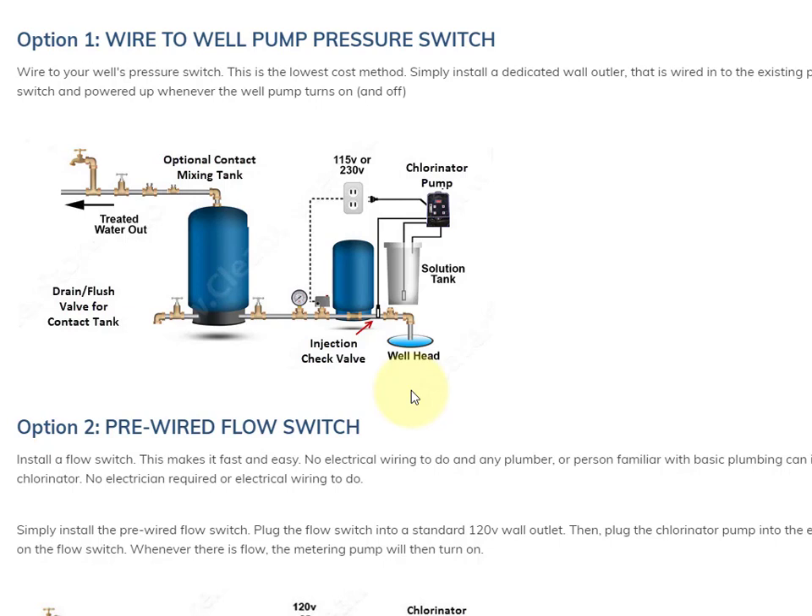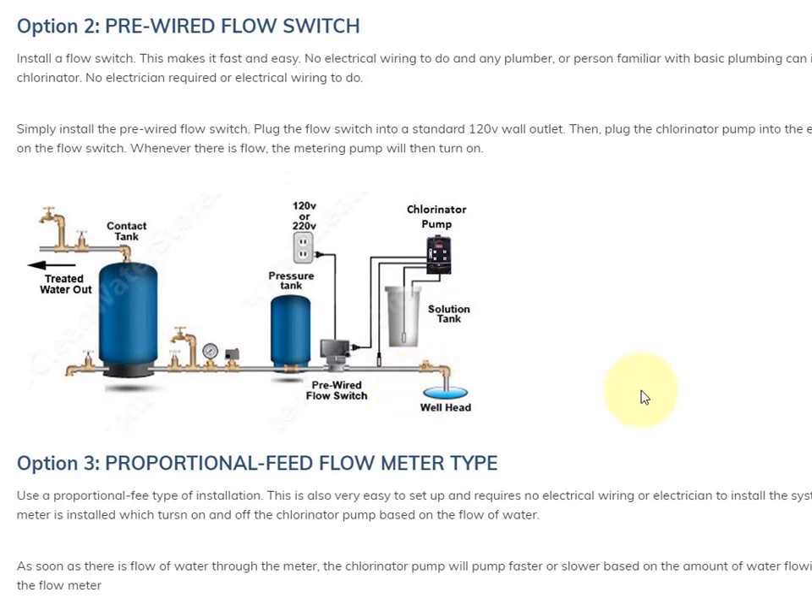If you're not comfortable with wiring or you don't want to hire an electrician, then you could use the next option, which is a pre-wired flow switch. The pre-wired flow switch is a device that installs right on the pipe, and whenever there's flow through it, it sends the energy and turns the chlorinator pump on. Being pre-wired, it comes with its own cord that you just plug into any wall outlet, and then you plug the chlorinator pump into that. Any plumber could install this, or anybody that knows basic plumbing.